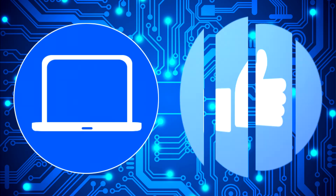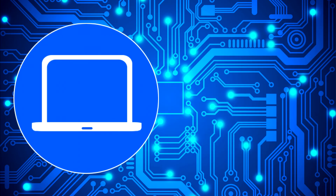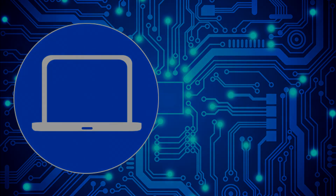Thanks for watching. Don't forget to like and subscribe if you enjoyed this video. Check out this playlist to watch other tutorials for your laptop, and click here to find parts for your laptop at partspeople.com.